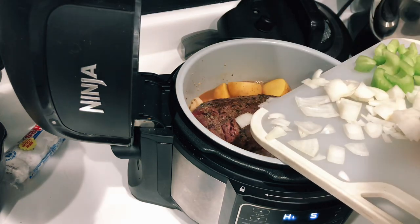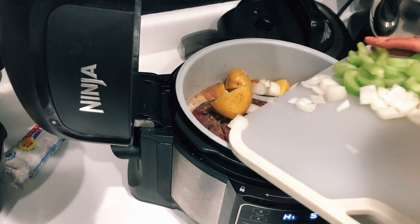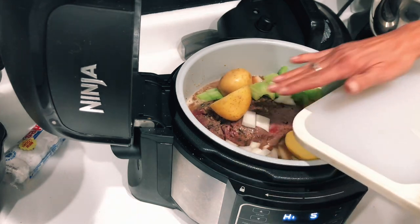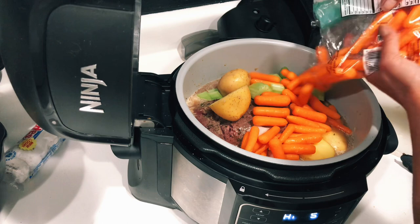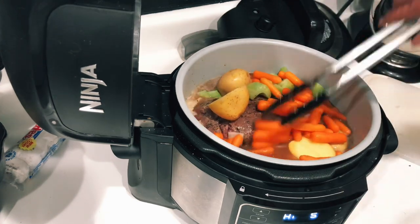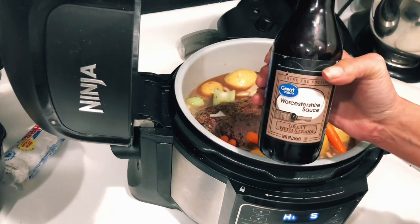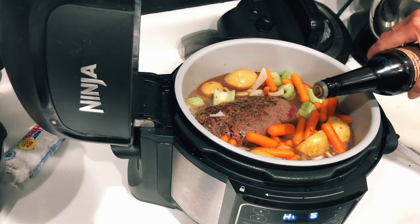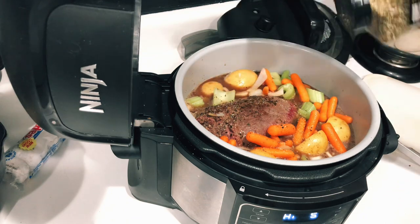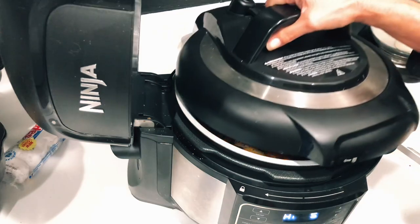I cut up some onions, celery, and potatoes. My yellow potatoes were a little on the big side so I just cut those in half, and then of course I added my carrots — I love carrots, they're my favorite. Let's push those down into the juices, then add a little worcestershire sauce for more in-depth flavor, and sprinkle a little more Susie Q on top. You can also add rosemary or any seasonings you'd like.